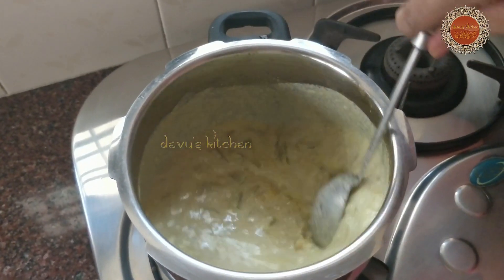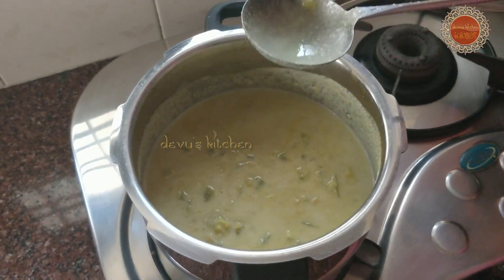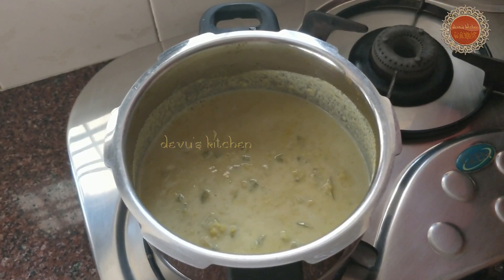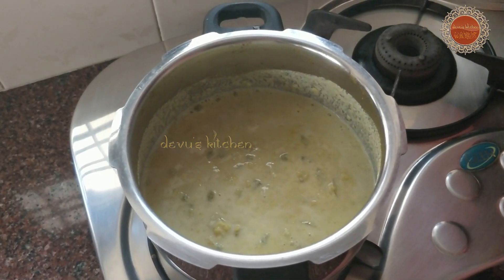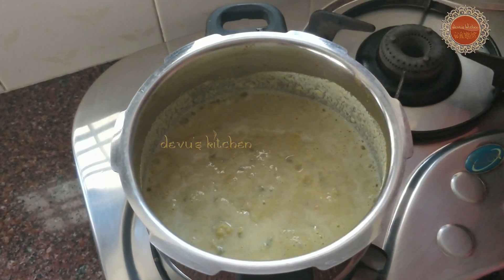Now let's mix the time and mix it in. You can mix it with a little bit. I'll mix it in a little bit.